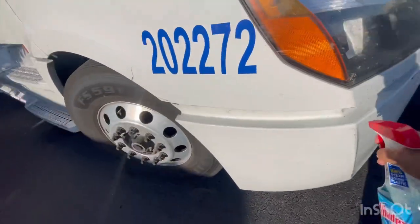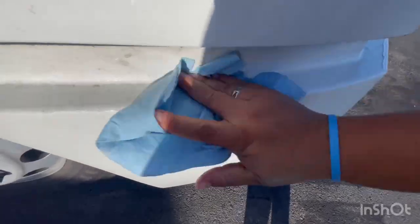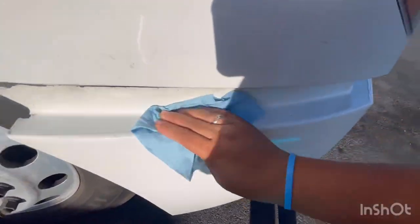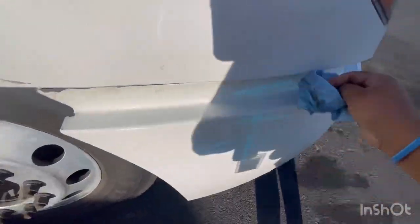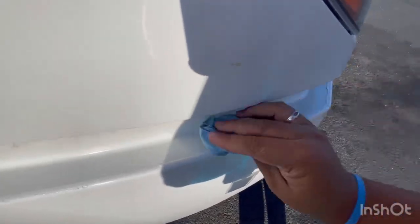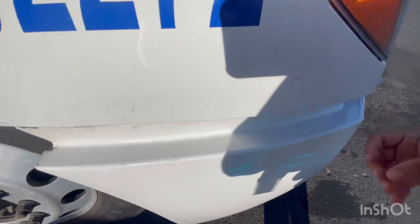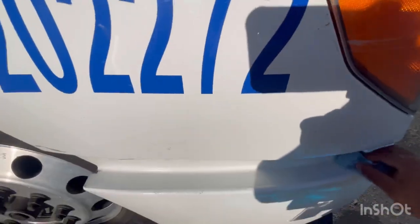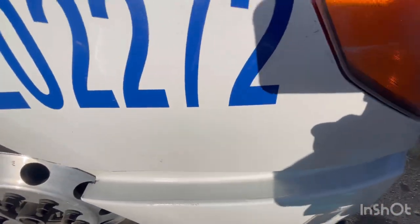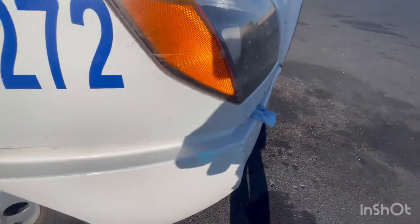I really need these deer whistles to work. Last time I was on one of those super pitch-dark highways in Oregon, I swear there were like six deer just standing right in the middle of the road. They were just frozen there, not even moving — completely scared. Thank god I was able to brake in time, because if not, man...